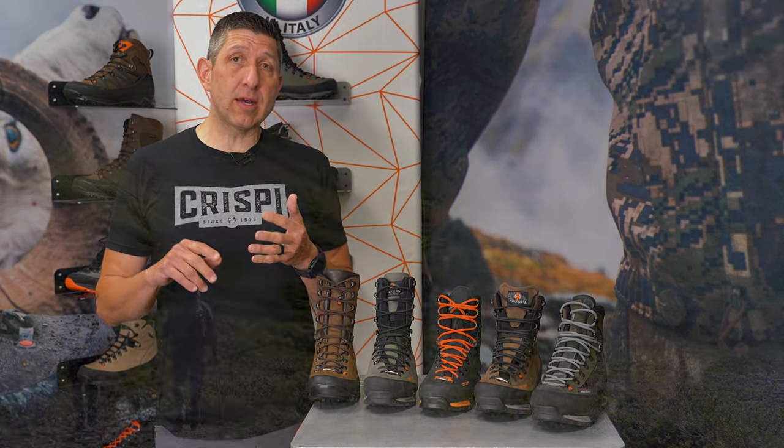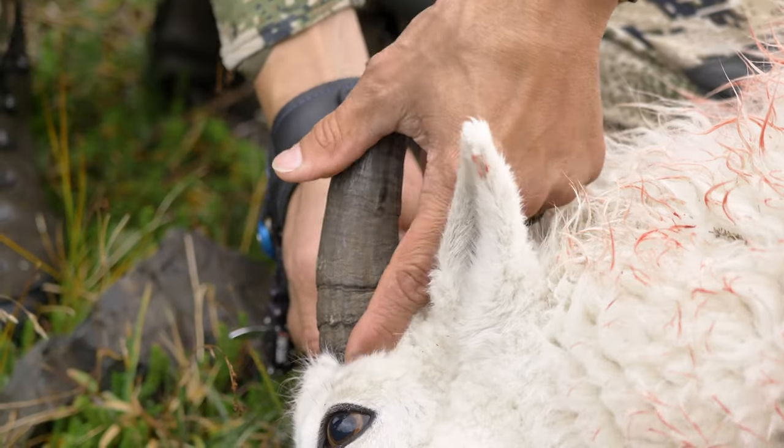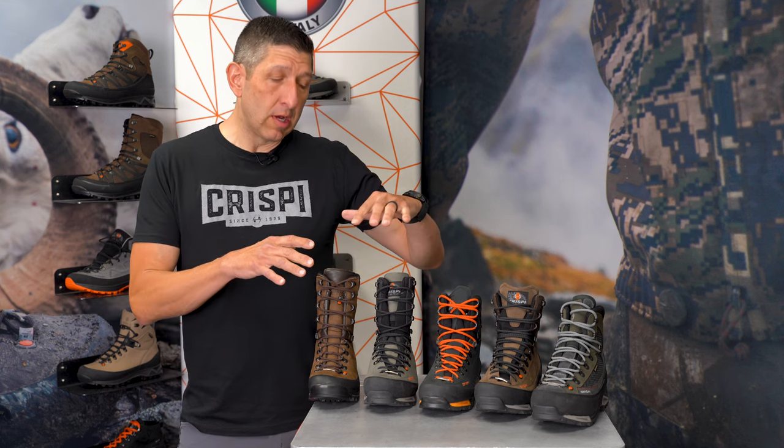I've been on a sheep hunt — I was fortunate enough to get kicked out of the 1% club. I've also been on two different goat hunts, one in Alaska and one here in Utah. So I have a little bit of background, and I want to share some of my experiences and how I went through my selection.